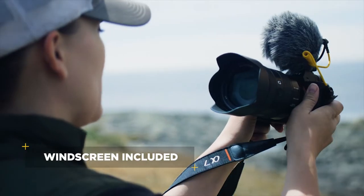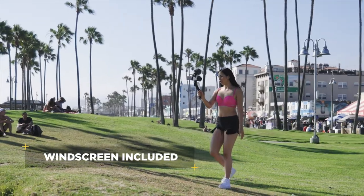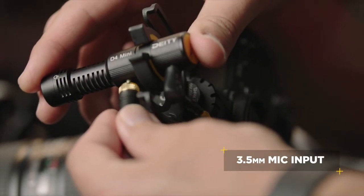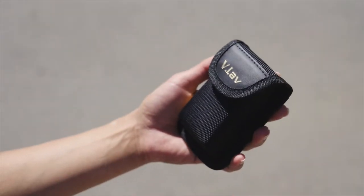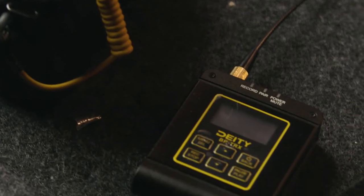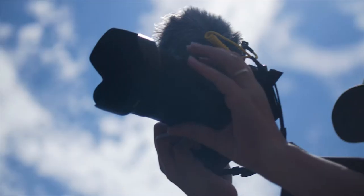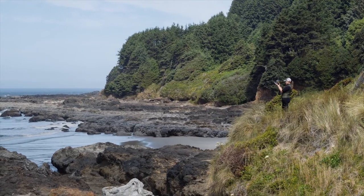Just throw on the included windscreen outdoors and you're ready for anything. It even has an input jack that lets you plug in a secondary audio source like a lavalier or wireless system. Some people say less is more — the D4 Mini is here to prove it.